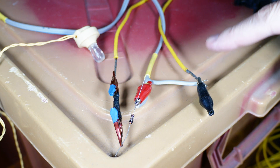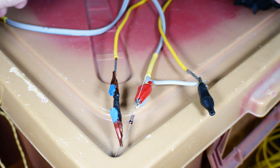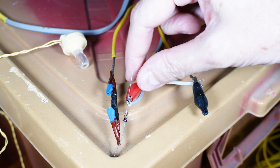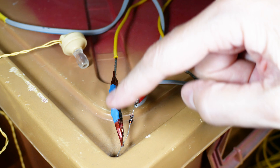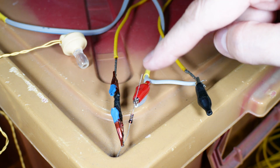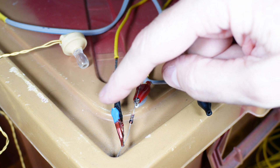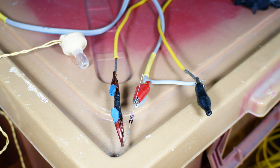Here we have it clipped together. This is the ground and this is connected to one side of the earphone. The other wire of the earphone is clipped to one side of the diode. The other side of the diode is clipped to the antenna. The diode can be flipped around — it doesn't really matter. So what we need is: ground, one side of the earphone, other side of the earphone, diode, other side of the diode off to the antenna. And that's it — it's assembled.